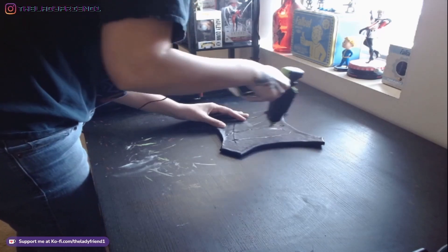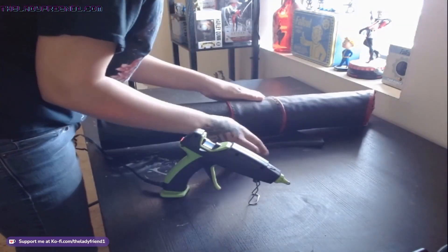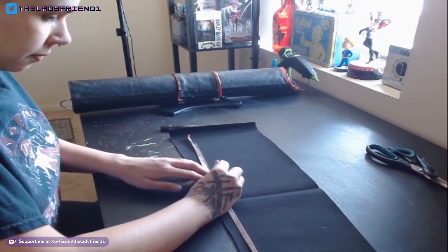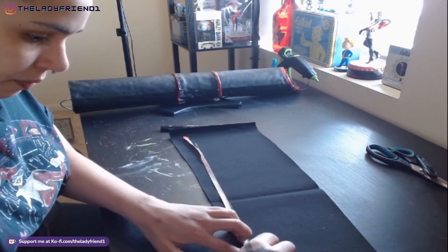Now I'm hot gluing the quiver onto the harness base — don't do this. It didn't hold and I had to redo it with super glue. I really recommend super glue for the most part for a lot of this stuff; it gives you a little bit more durability and it won't come apart as easily.